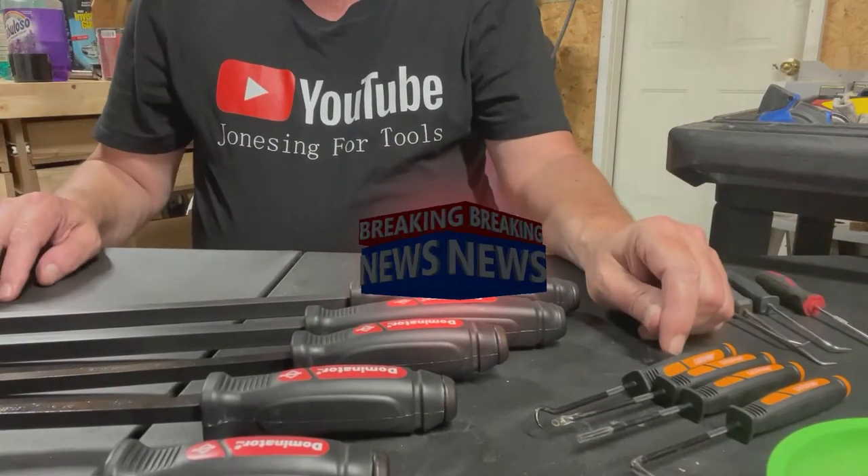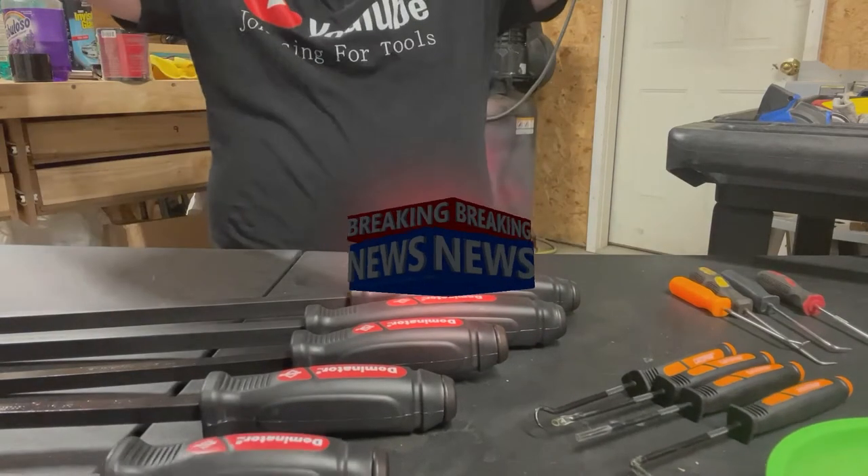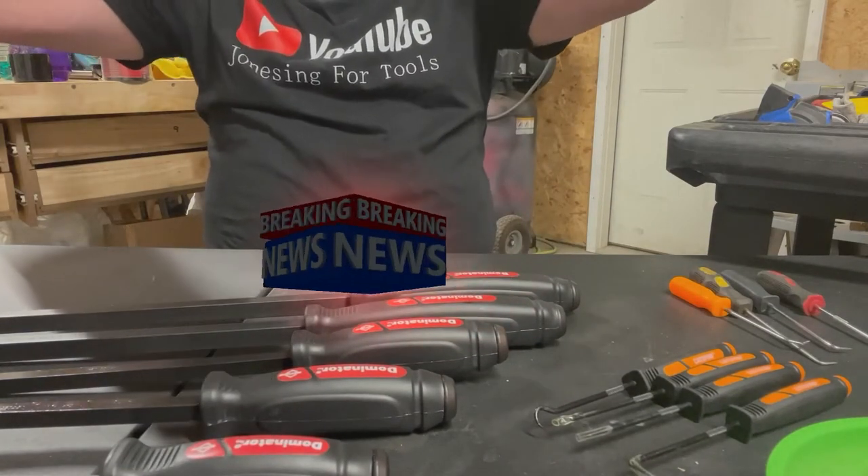Hello everyone, this is Paul with Jones and 4 Tools, live from the JFT studio.